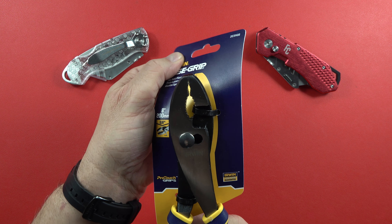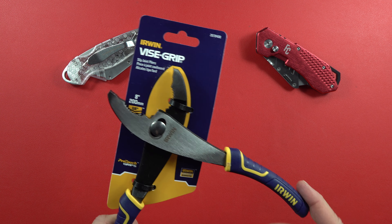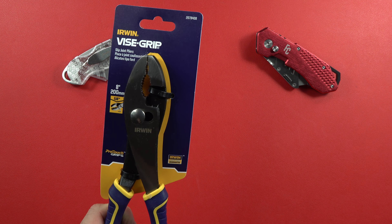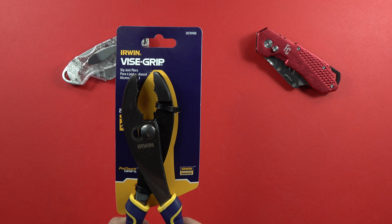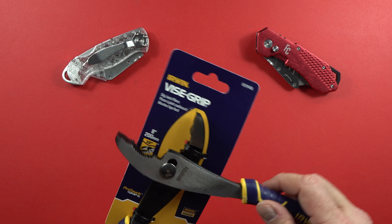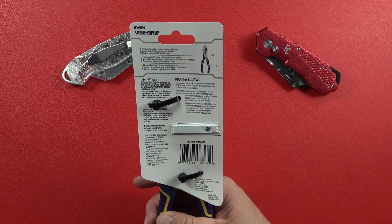Very nicely finished right there. The other thing I noticed right off the bat was how slick this thing is — how it just moves so easily. It even goes from one part of the slip joint to the other very easily. What a nice change.